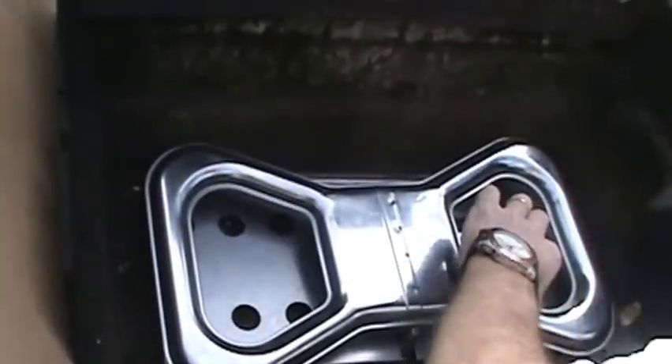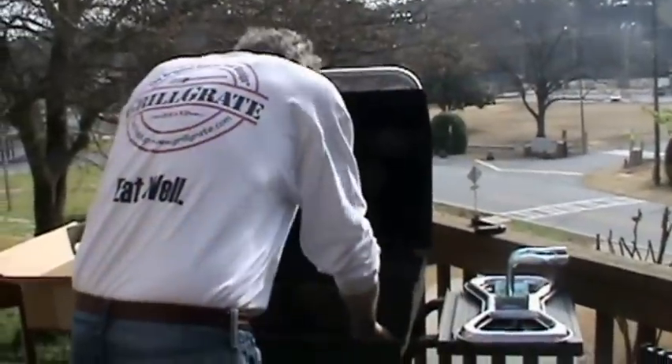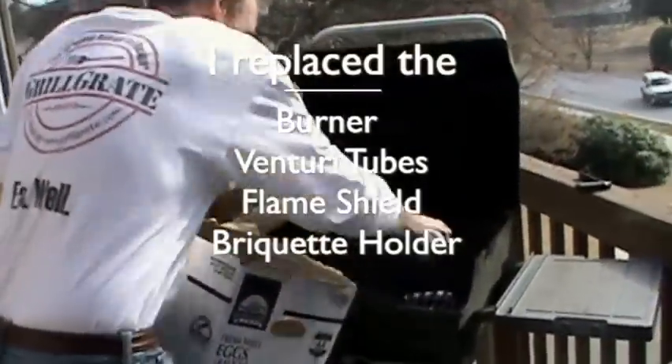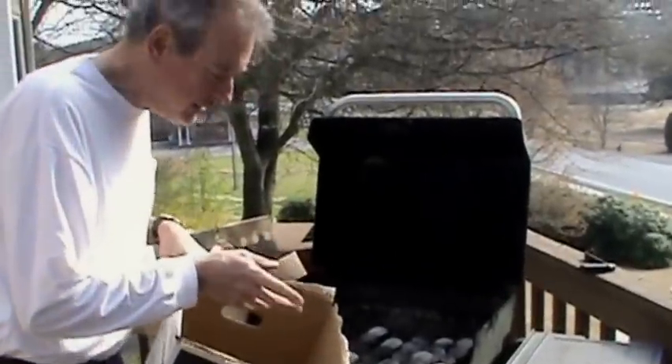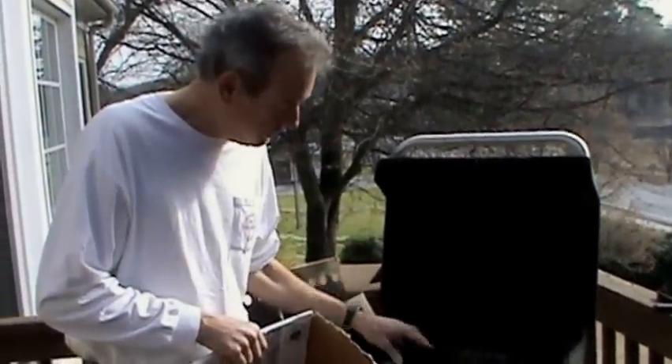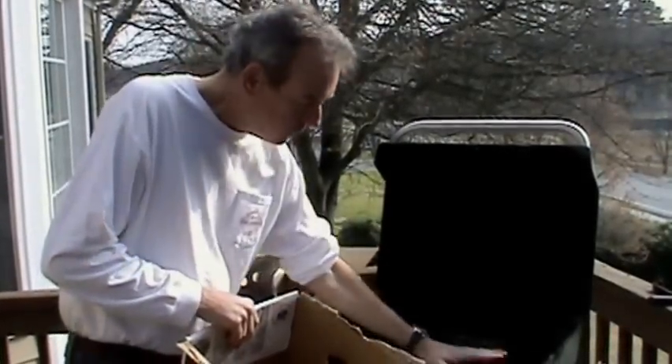Here's the replacement burner — pretty cool looking. Obviously, the tubes. Time to take a break and read the instructions. The cool thing about this, and I get it now, is the ceramic briquettes are meant to absorb heat, and that creates a radiant infrared heat. So it makes a lot of sense.